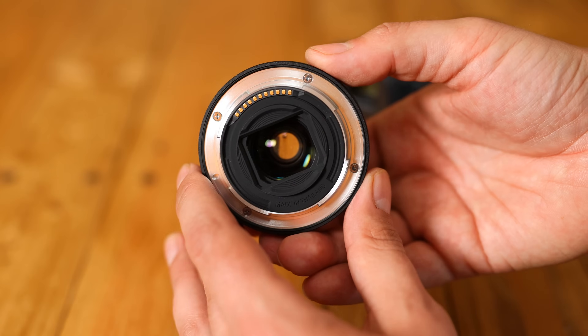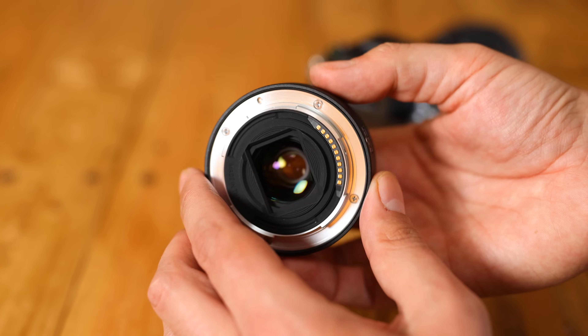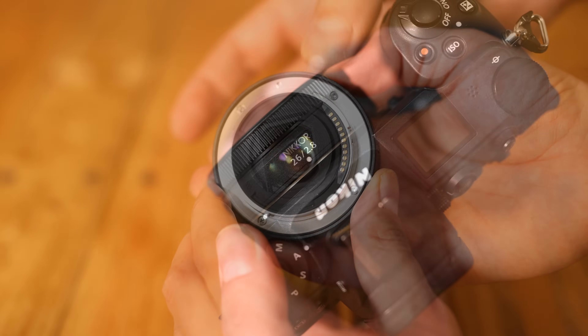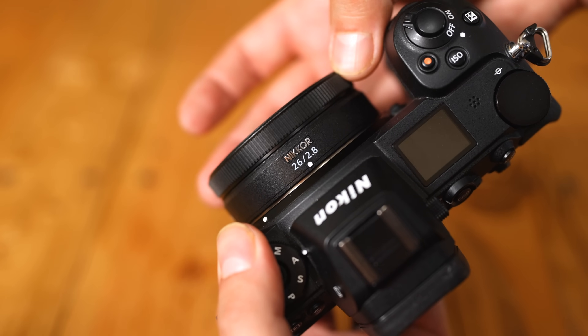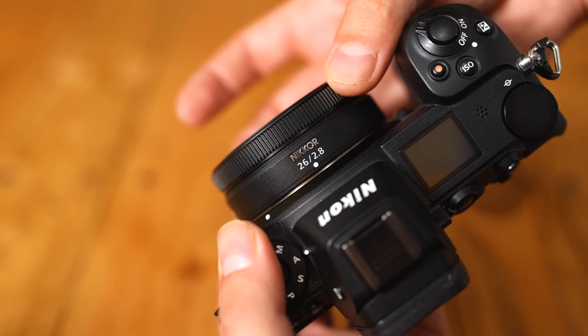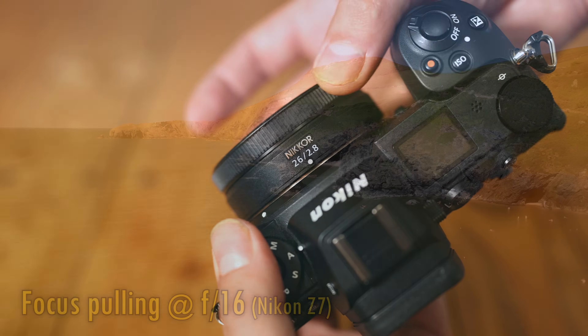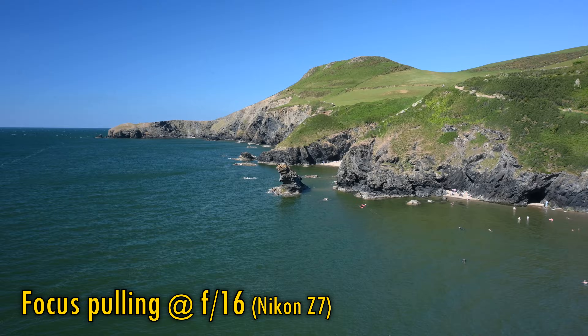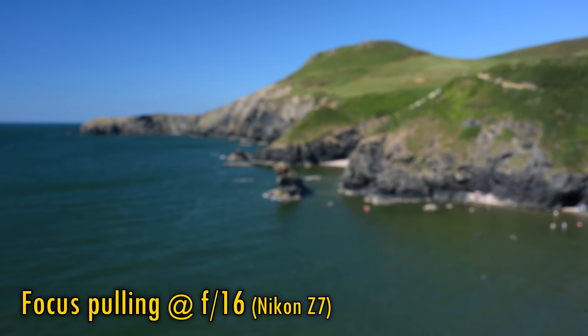The lens's body is mostly made of plastic, although it is based on a metallic mount with a weather sealing gasket, a nice touch. The lens's only control point is a plastic control ring that turns very smoothly and can be set to adjust manual focus, or set in your camera's menus to change other settings. When manually focusing, there is just a little bit of a lag with the focus motor, but it is responsive enough, just about.